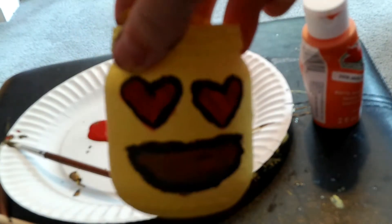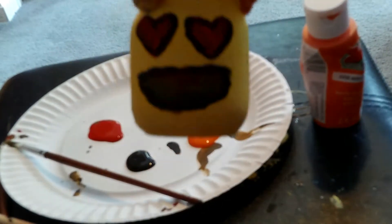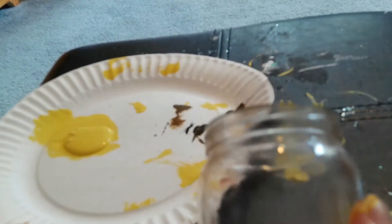And that is how you do the love face emoji. I know the mouth could use some work, but it's a DIY, so we make do with what we got. Now I'm going to make the laughing face emoji, so I'm going to repeat the same steps for putting the yellow paint on the mason jar.